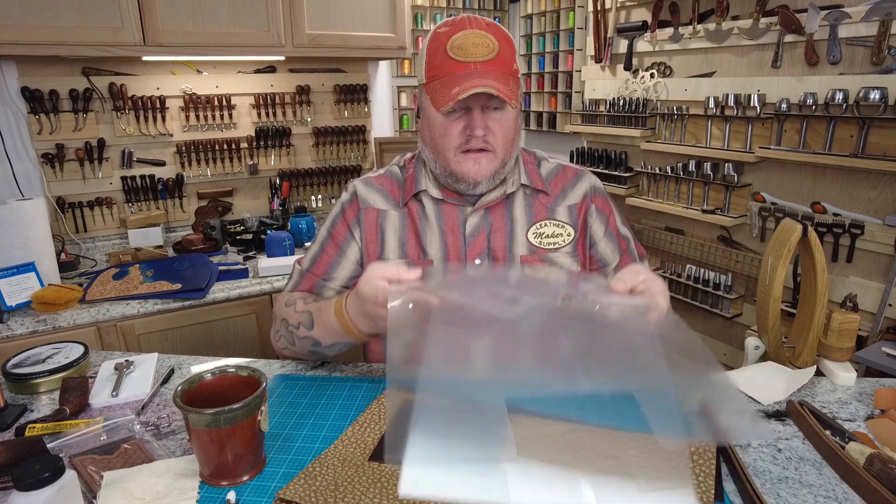We are two-thirds of the way done with this bag already and it seems like we hadn't even gotten started. This thing is so easy to make, and in the right market you can get a lot of money for such a simple bag — it's all about your marketing ability. One thing we haven't done yet is sew down the top edges of the bag. We need to fold these down and sew them, so I'm going to take some double-sided tape right now and get on that.